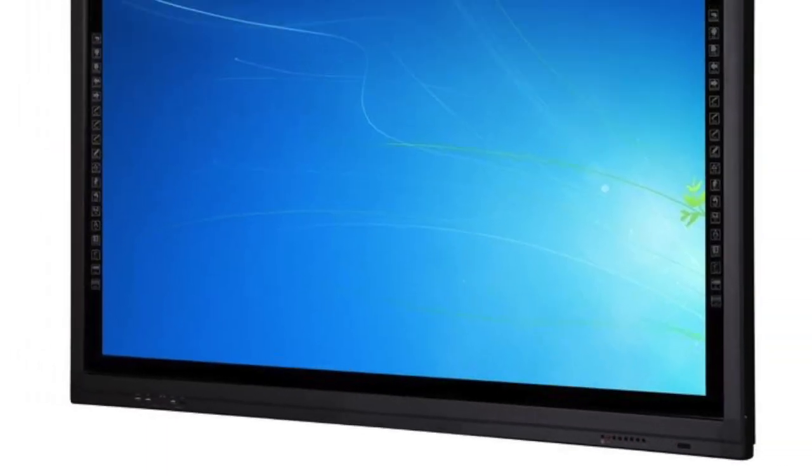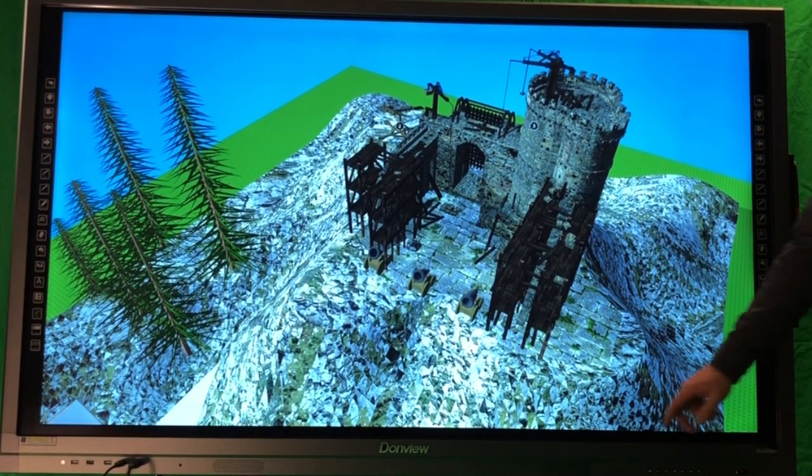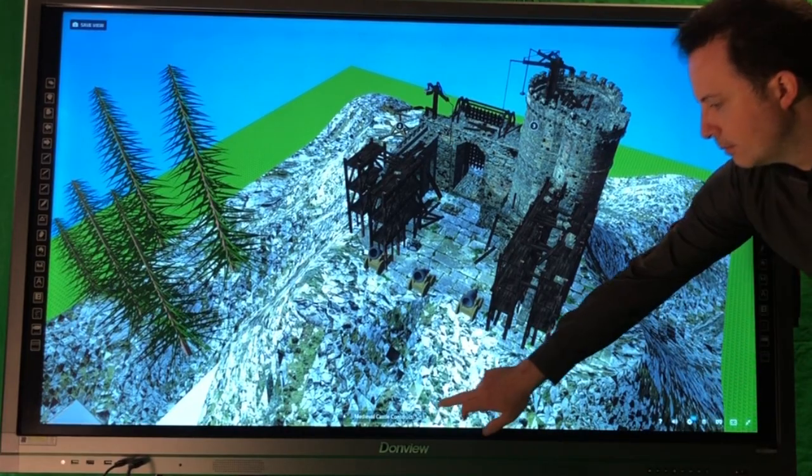Donvue Interactive Panels are an affordable, high-quality display solution for your classroom that's more than just the display.